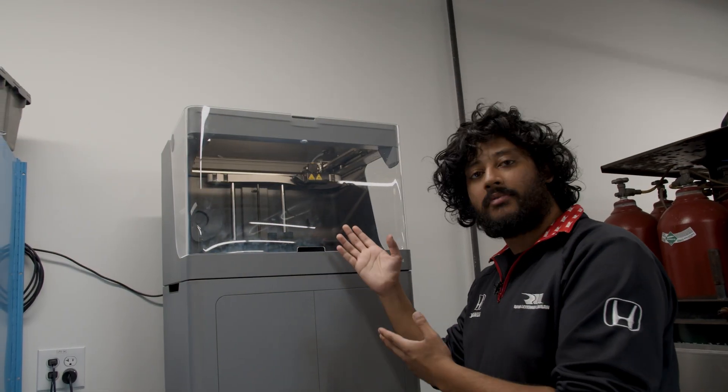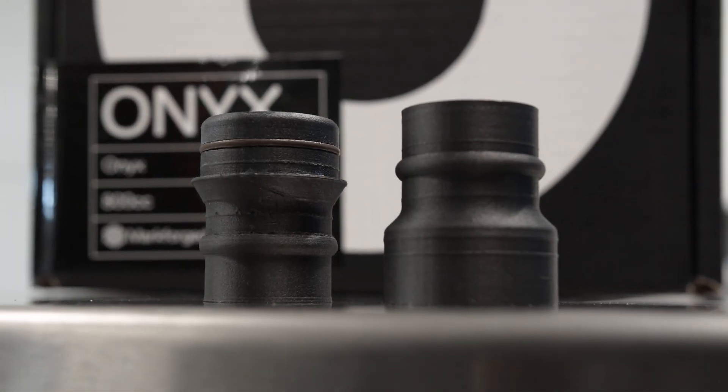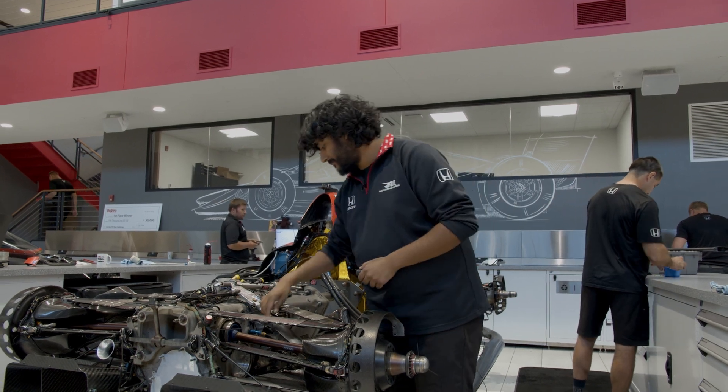Once the print is complete, it's time for us to clean up the parts and take off any support material, and then we can install them on the car. Now that we have the finished parts, we can go ahead and install them right in here.